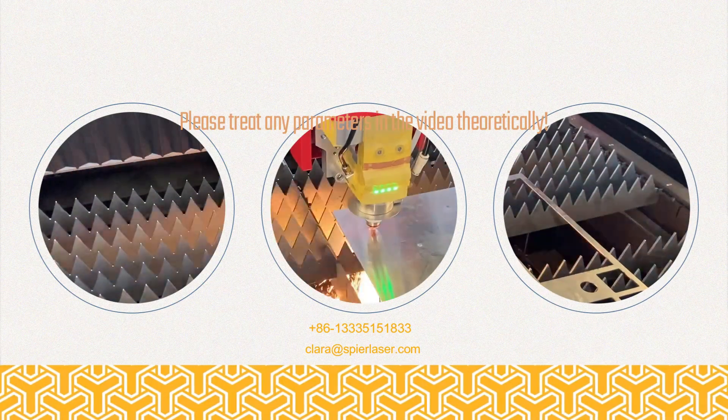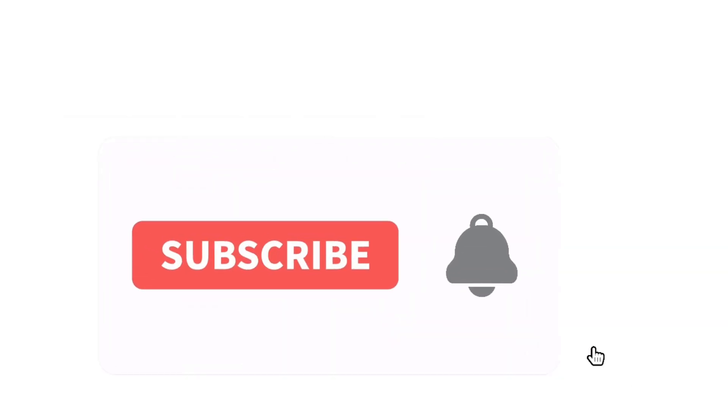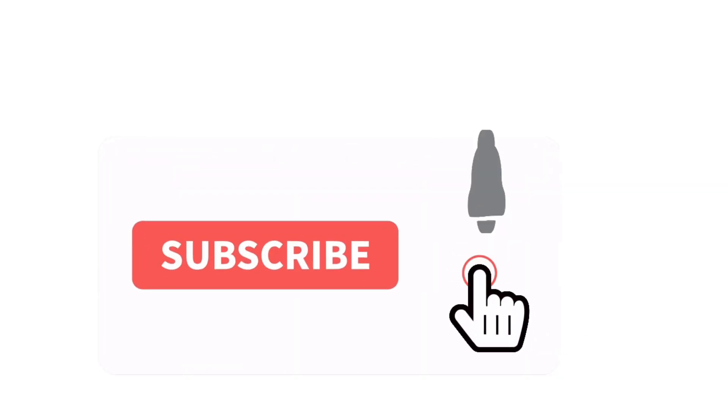Hello everyone, long time no see. Today we're sharing some parameters for cutting aluminum alloys. If this is your first time watching my channel, please subscribe or become a member for more solutions.